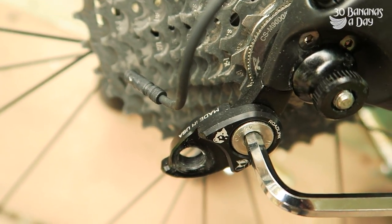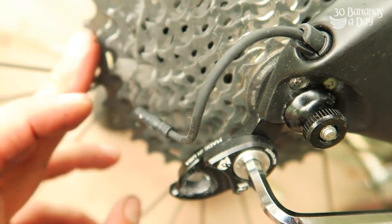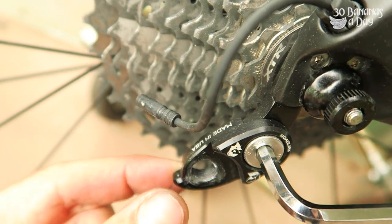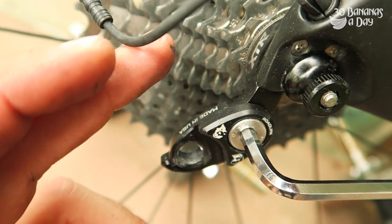Anytime you want to use the big cassette for whatever reason on your road bike — 11 speed Shimano — this will work with any Shimano road derailleur at 11 speed and 10 speed as well. So you don't need a long cage derailleur. It's at least 30 bucks.